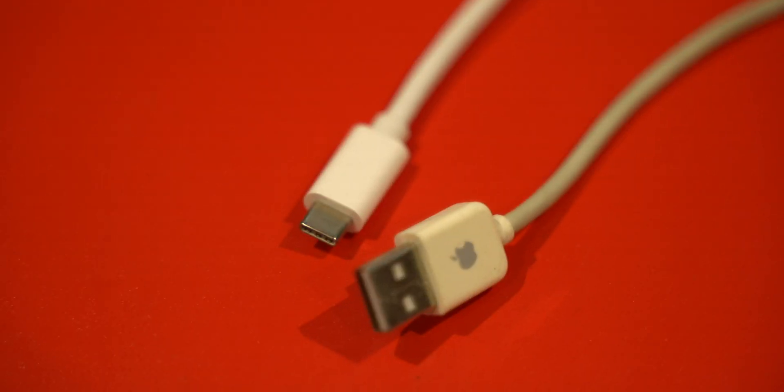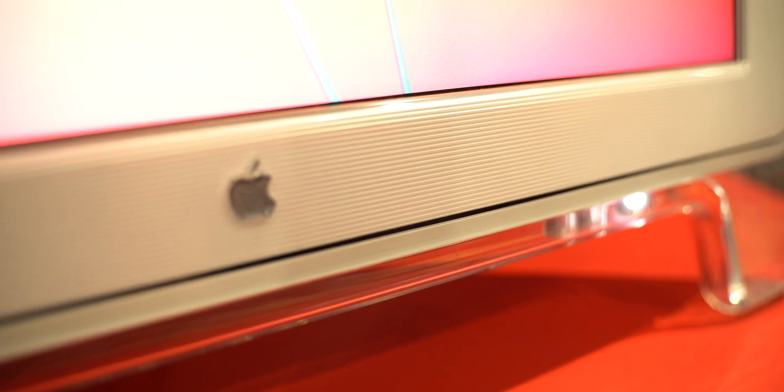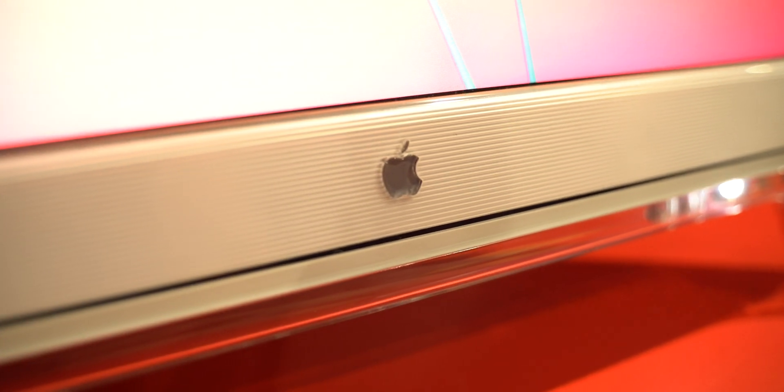It also has two USB ports on the back, however they are USB 1.1 speed so I probably wouldn't be using them for much. They would be useful for charging a mouse, keyboard, or even your phone.